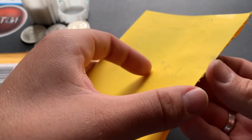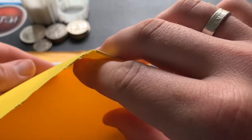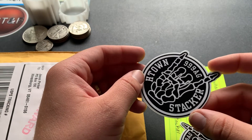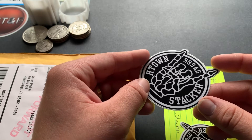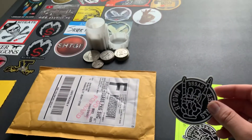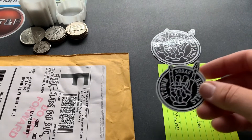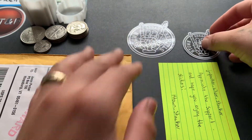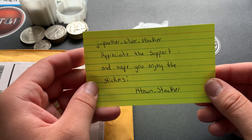Oh wow, nice — h-town stacker! This is another guy I was expecting a sticker from. This is h-town stacker on Instagram, 39 AG — awesome channel sticker. I need more stickers to add to my board guys, and this is going to make another great addition. He sent me both sizes, that's awesome. Thanks a lot h-town stacker! It says 'Jay Parker Silver Stacker, I appreciate the support and hope you enjoy the stickers' — h-town stacker.